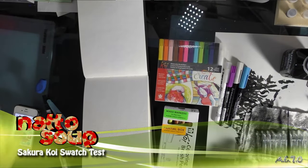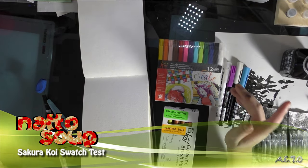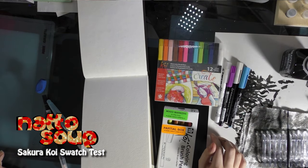Hey guys, I'm on a roll today. I've already recorded several videos and this might be my last one for today — it might not be. This is my review of the Sakura Koi watercolor brush pens.